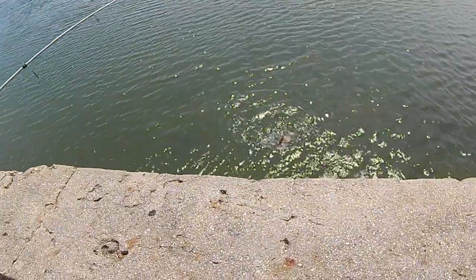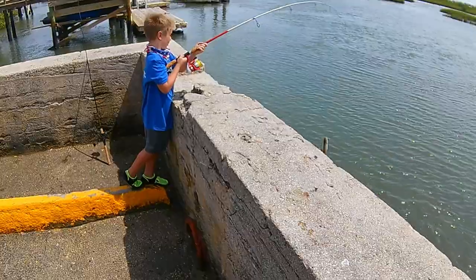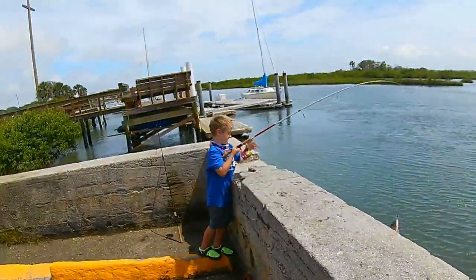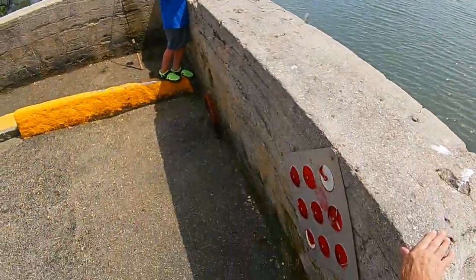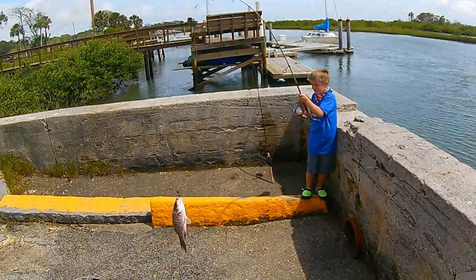There it is. Oh yeah. Look at that one. That's a good one, right? Reel him in a little bit more. Lift him up over. That's a nice mangrove snapper.